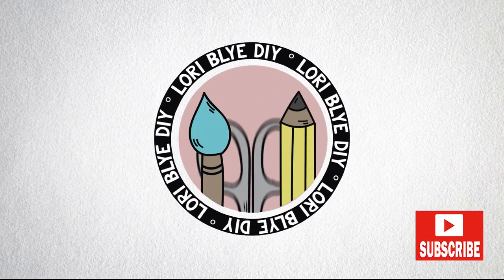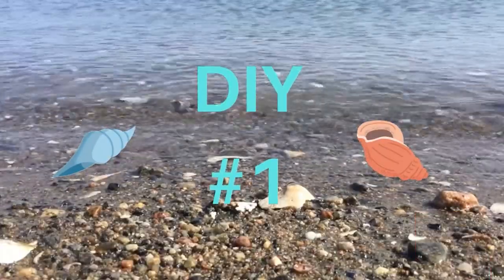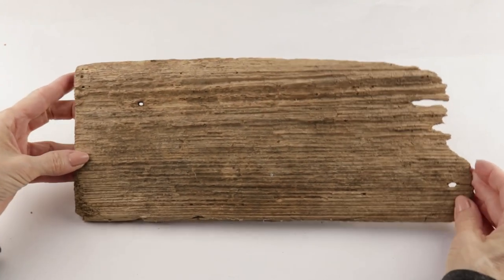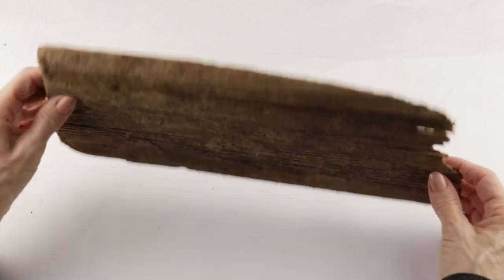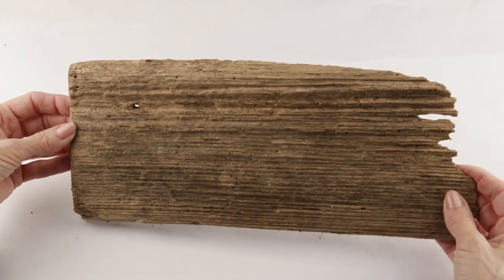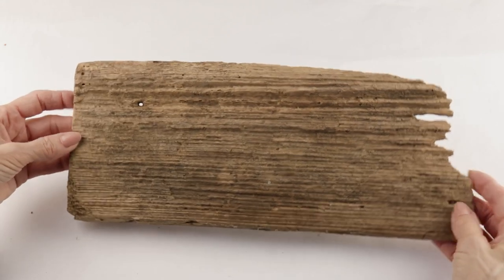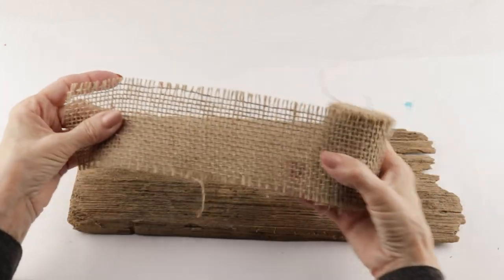Hey friends, thanks for stopping by — let's go make some coastal DIYs! I'm starting my first project off using this piece of driftwood that I found on the beach. It measures about 13 by 5 and a half inches. It looks like it was an old wooden shingle at one time, and this will be perfect for my sign.